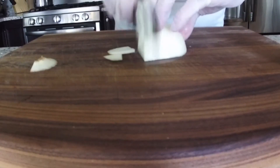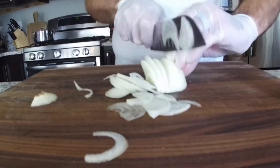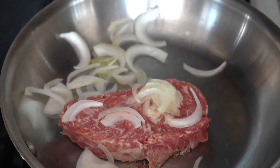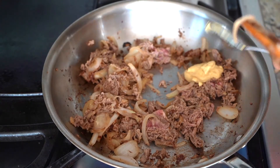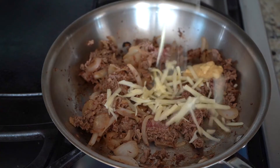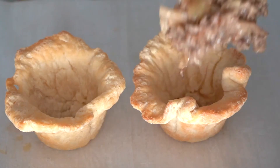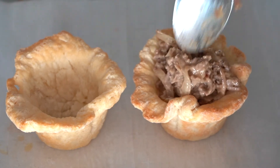First thing we're going to do is take our puck over to the sauté pan. We're going to sauté our beef with some sliced onions. Once that's cooked, we're going to add about a teaspoon of Dijon mustard, and then a healthy handful of cheddar cheese. Once the cheesy steak and onion mix is ready, we're going to put it in our biscuit cups.